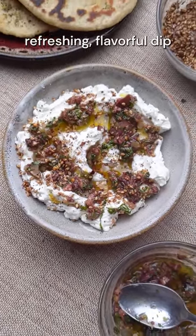Labneh is the most refreshing, flavorful dip you can make this summer, and it's also one of the easiest.